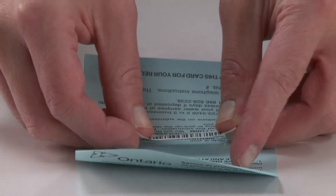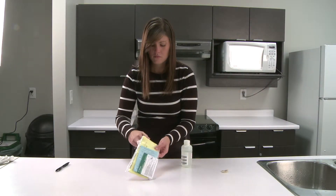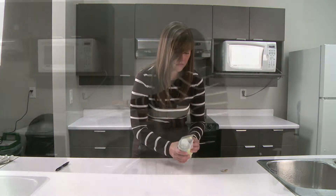Remove one of the barcode stickers on the bottle and attach it to the blue card. Print your name on the peel-off tab and stick it to the back of the bottle. Insert the completed information in the plastic sleeve and wrap it around the bottle.